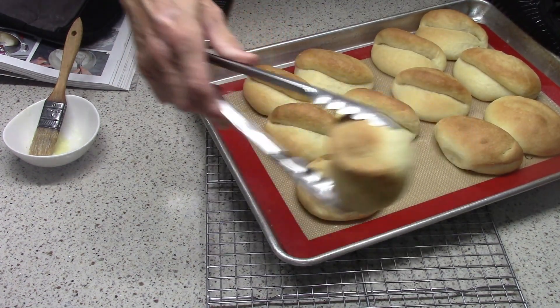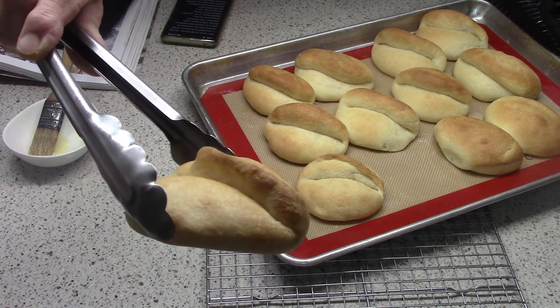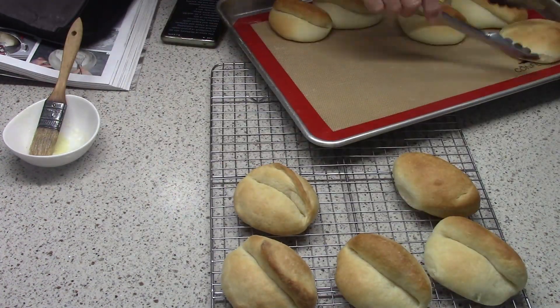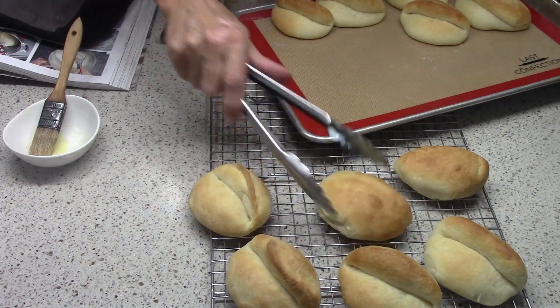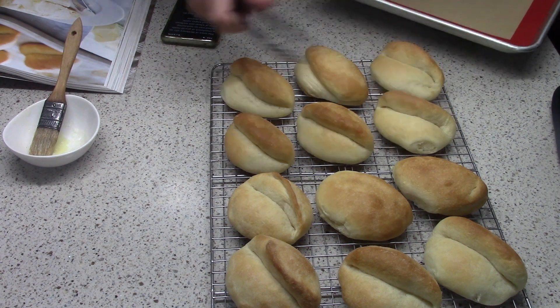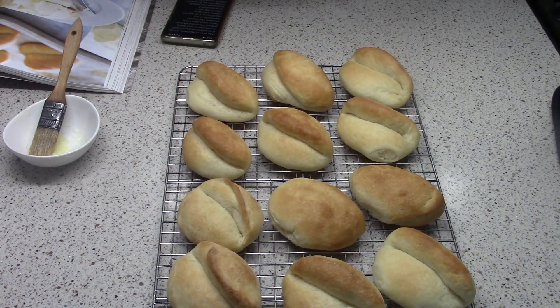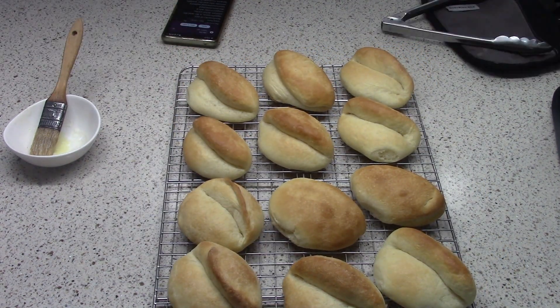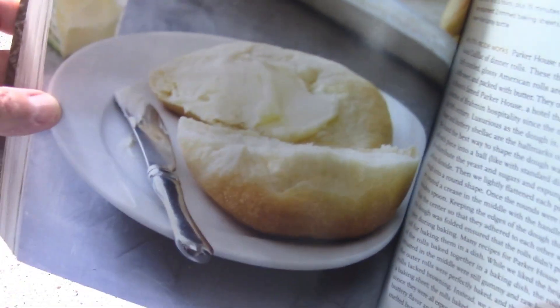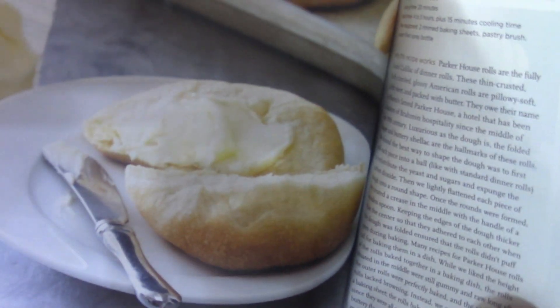Rotate the pan once until they're nice golden brown. See how they opened up — now those two didn't open up, oh well, but the rest of them opened but stayed closed, so they have that nice fold. That's what you want. Here's the book, and this picture shows what they're supposed to look like. The picture is a little fuzzy in the book — there's a clearer picture from the same page — but I think they look pretty good.